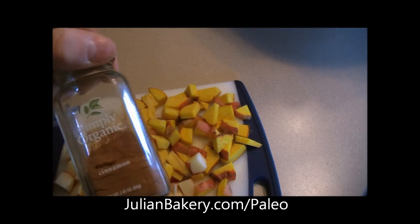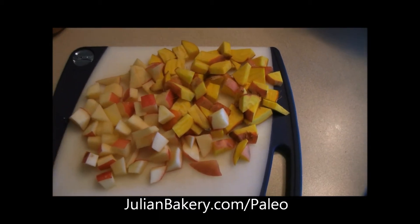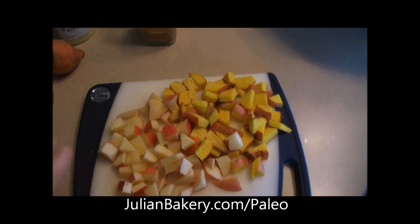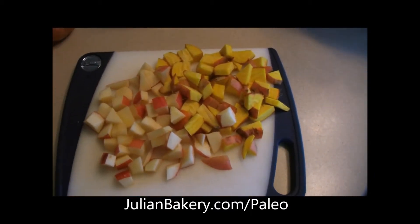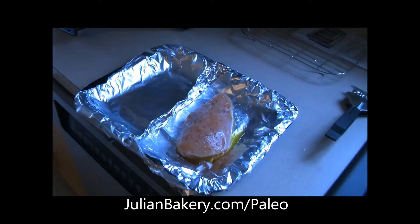I'm going to add some cinnamon with the coconut manna and the fruits and veggies here. Hopefully we're going to have a little sweet and tasty going on and it should be good. We're going to fire all this up in our little toaster oven and we'll be right back.